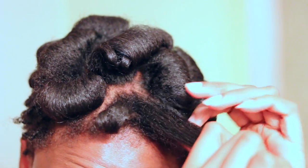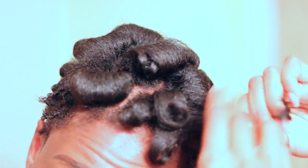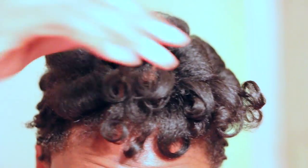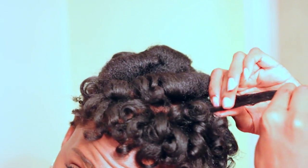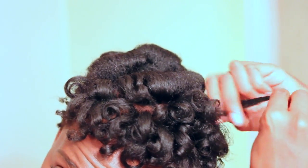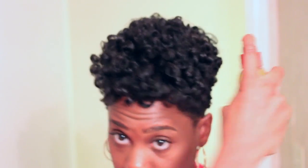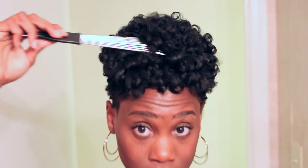Alright you guys, now that my hair is fully dry, I am just going to separate my hair — and you guys know how I like to do this. I like to separate in small sections so that I can get maximum volume. I love a very, very curly look. Just watch and see how I do this. Once I'm done separating, I'm just going to spray my hair down with some argan oil — check the description box for a link. Then I'm going to take my handy dandy pick and raise at the roots to shape my hair and give myself more volume.